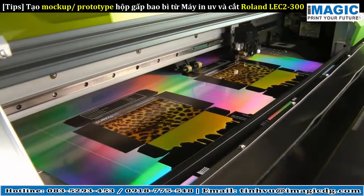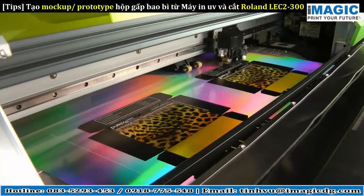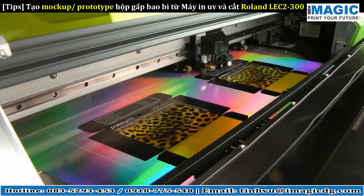Finally, once printing is complete, the LEC automatically generates perforated cuts of the outside edges.